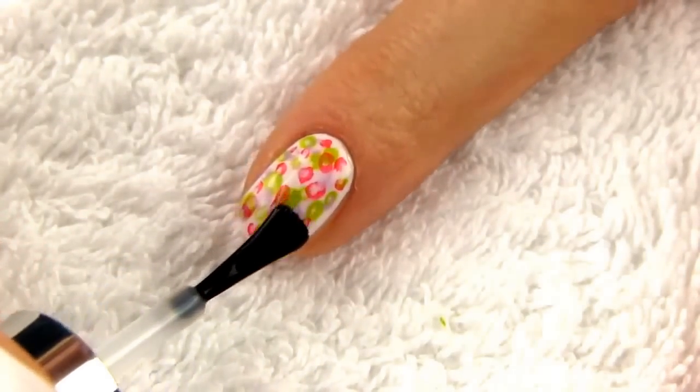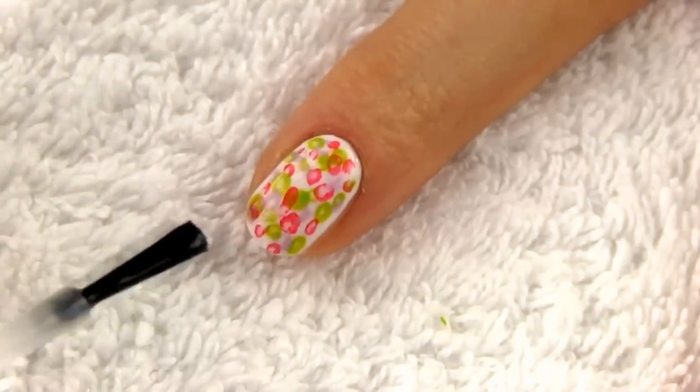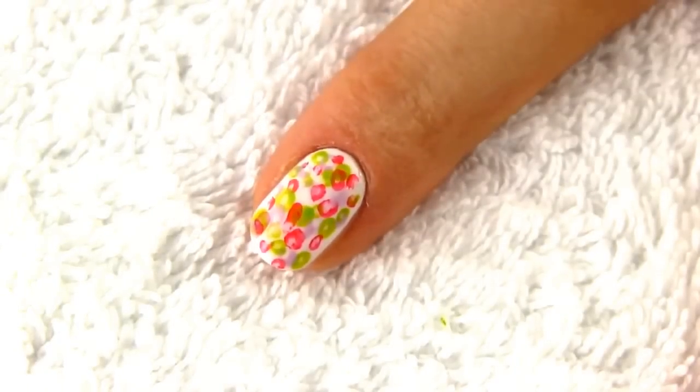I think it turned out really lovely. From distance, these random smudges look like little flowers, which I think is really cool.